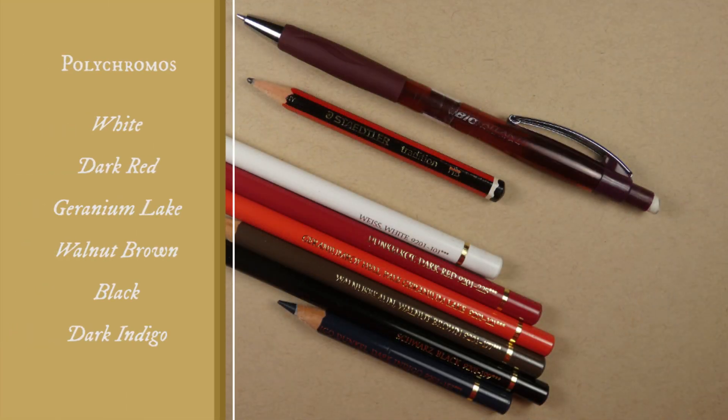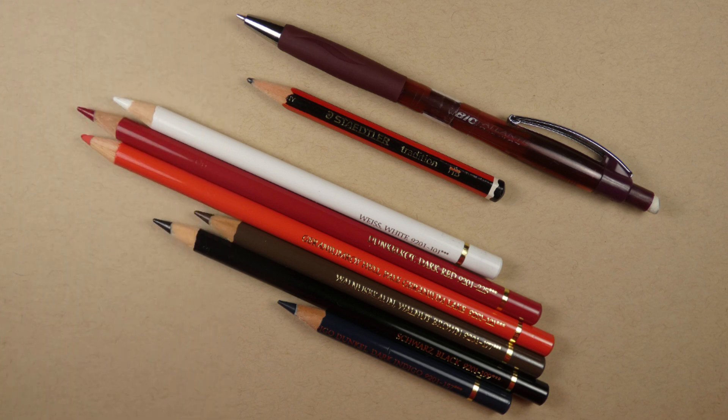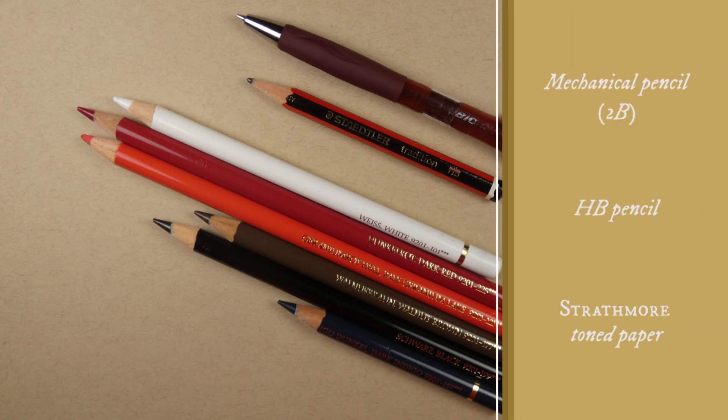I used Faber-Castell Polychromos colored pencils — six different colors, which I have listed on the left here. For sketching and drawing I used my handy HB pencil, and I also used a mechanical pencil filled with tubilids just for details and darker lines.